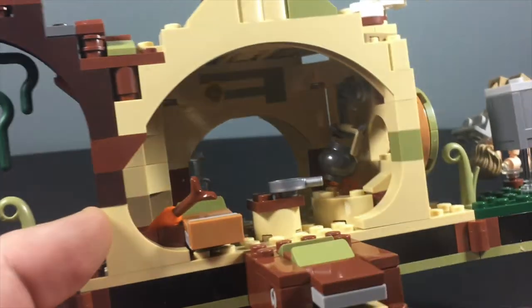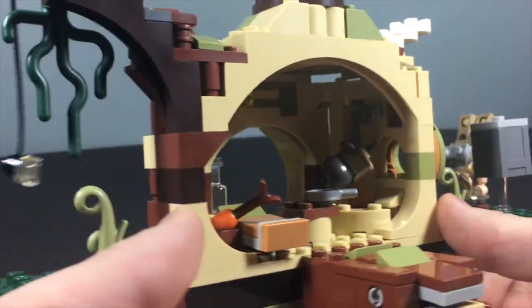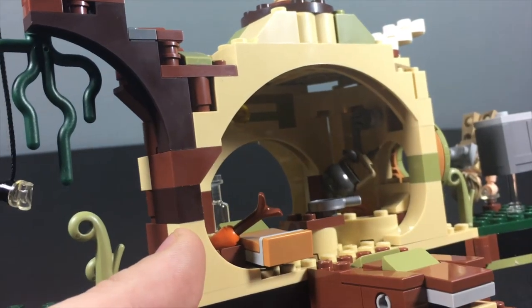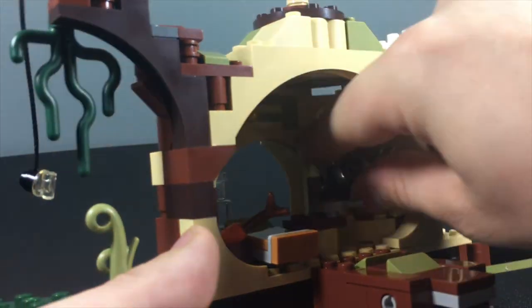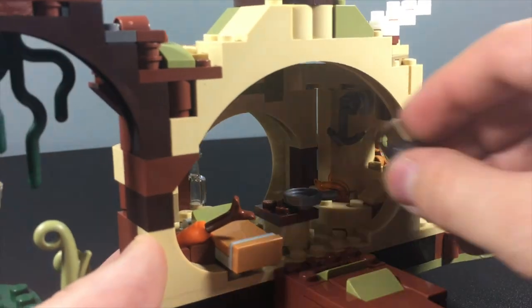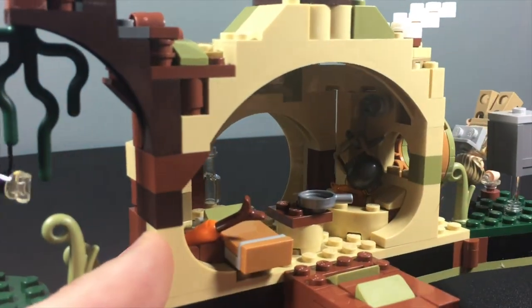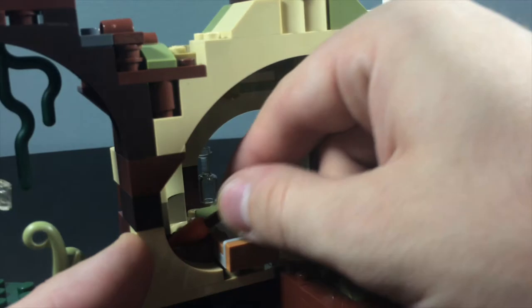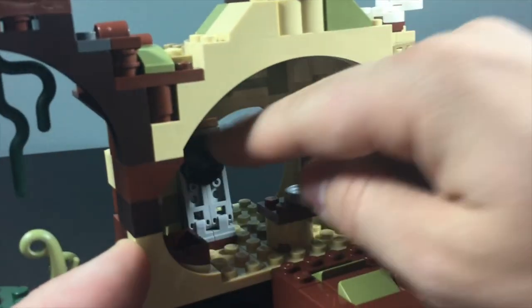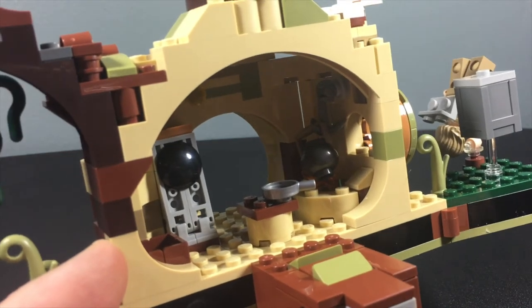On the inside, there are some really cool details. There's a hook piece inside that holds a little pot that goes over the fire — that's pretty cool. There's also a little pan and a carrot with a brown top. Yoda's bed actually folds up against the wall, which is kind of weird but kind of cool — it makes a little extra room in Yoda's hut.